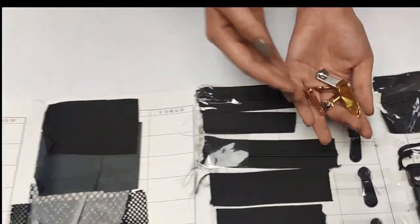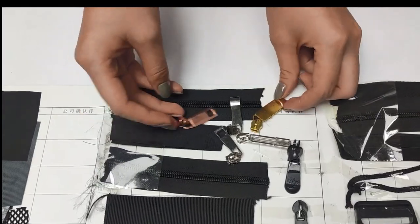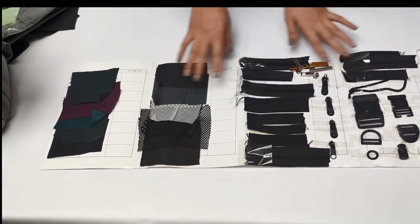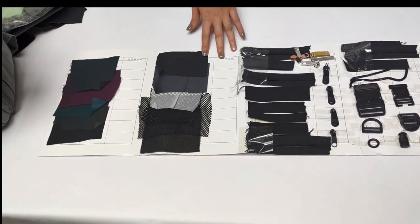We also can provide other colors and other pattern styles. So if you have any interest in this material, you can contact us. Thank you.